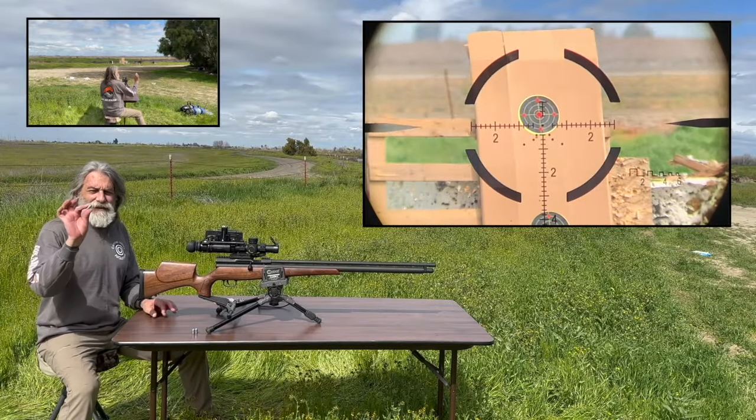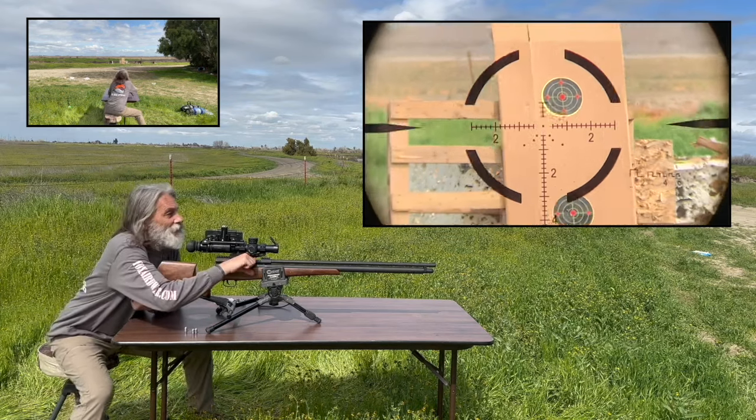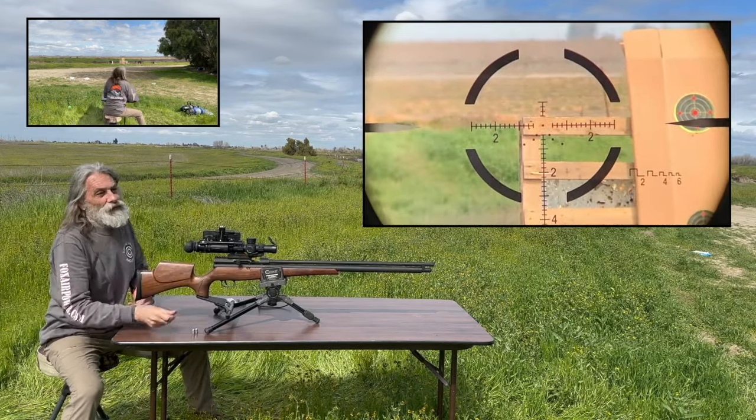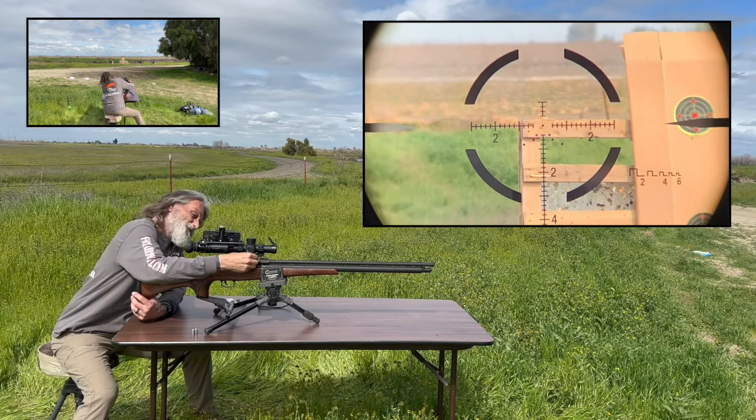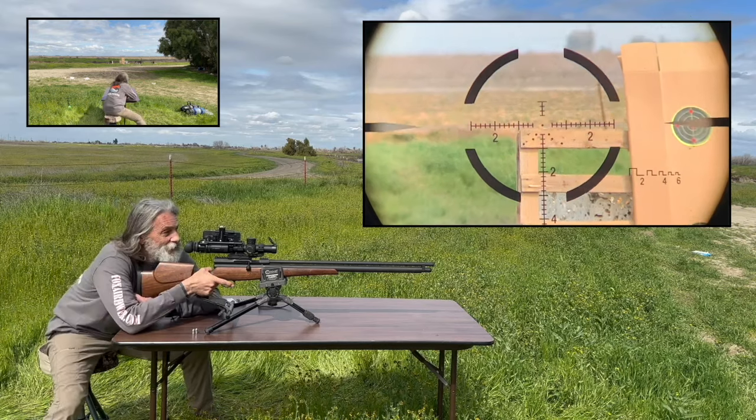Alright, you guys, these are the Mr. Hollow Point 275 grain slugs. Got this Western Bush Buck here — we're gonna use it at low power and see what happens.